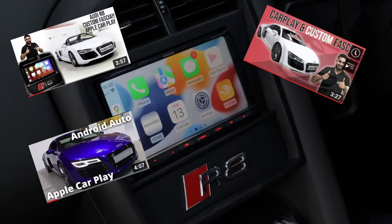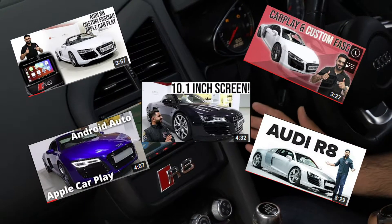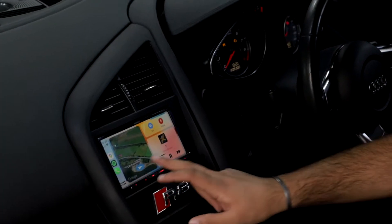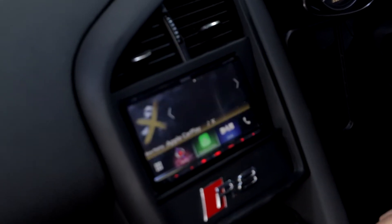If you haven't seen already, we've got loads of videos on this same similar thing with different head units but a very similar look. Apple CarPlay is incredible — if you haven't used it before, it is a must-have in your vehicle.